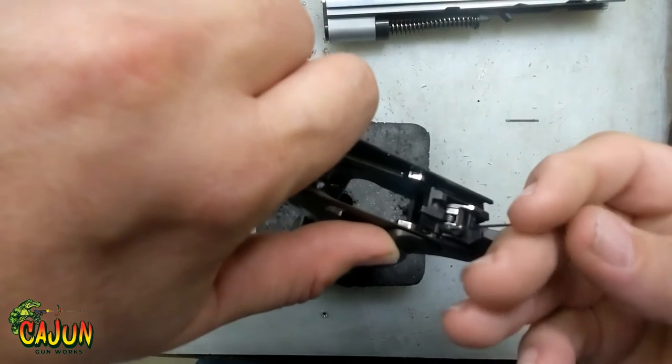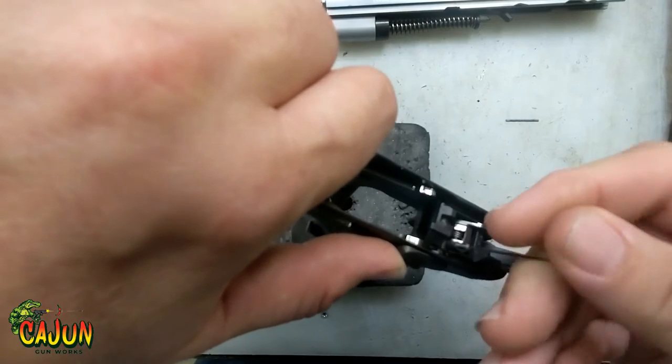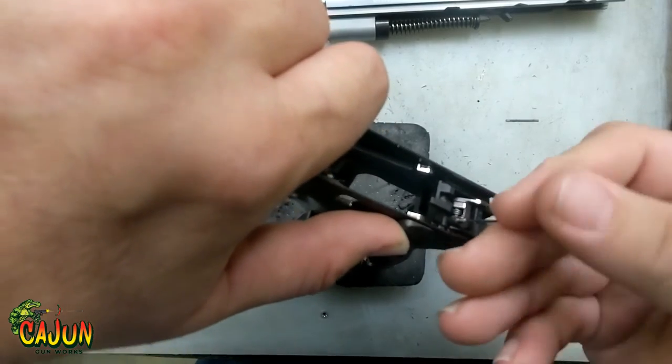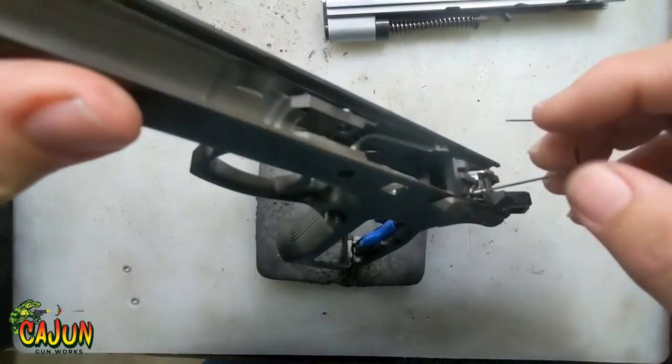You do want something permanent, because once you get this adjusted you won't ever have to move that again. What I'm going to do is run the screw all the way down.